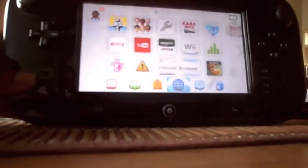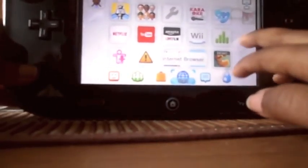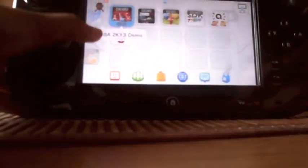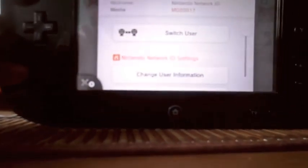I think that'll be it for the Wii U review. If you enjoyed this video, subscribe to Geek Gamer today. Here's my Nintendo Network ID — MD20017 — if you want to add me. I'll see you guys later. Bye.